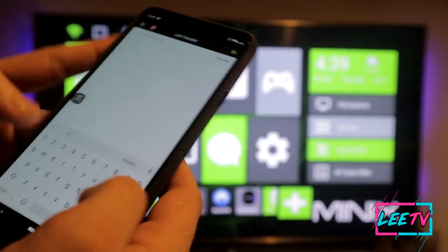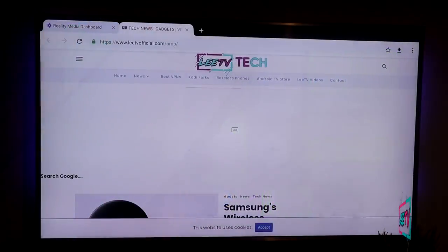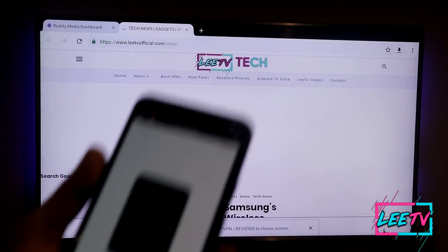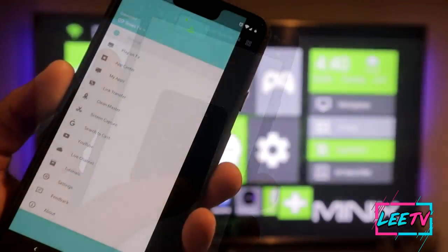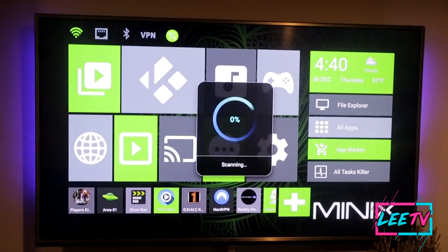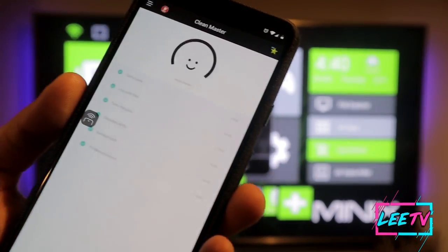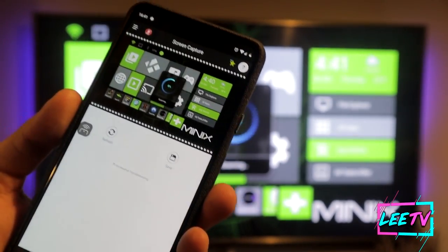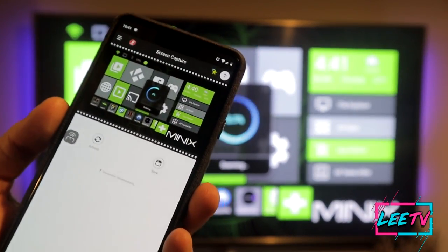The app works brilliantly. There's a Link Transfer where you can transfer links to the device — for instance, if I type in tvofficial.com it'll transfer to the device so you can see the web view from your phone to the Android box. You've also got the Clean Master feature which scans for temporary files and junk that you can remove to make the device a little bit faster. You can also take a screenshot directly from your phone of what's on the TV screen.